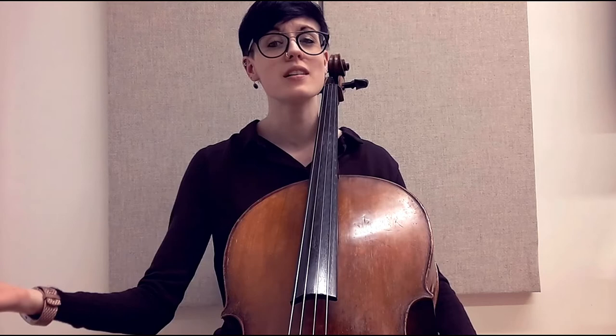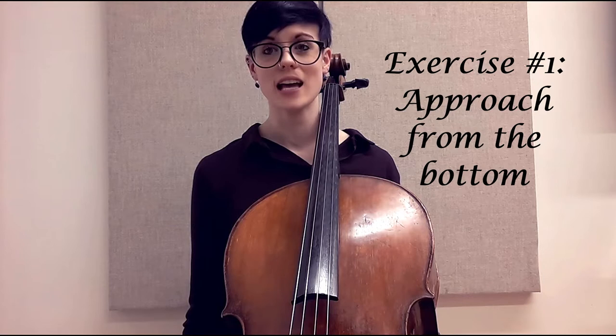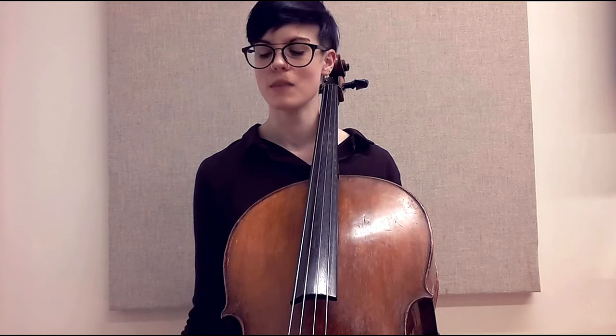These are feelings we need to have in our bow arm in relation to the cello. Think of the string as the table for your bow and bow arm. An exercise you can do: have your arms down by your sides, bow in your hand with your bow hand shape as if you're about to play, making sure your bow doesn't smack the floor.